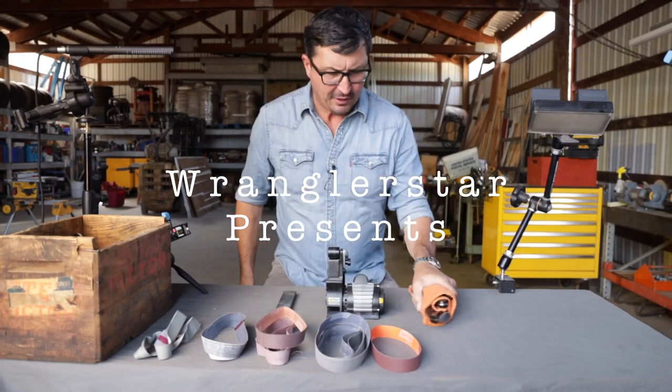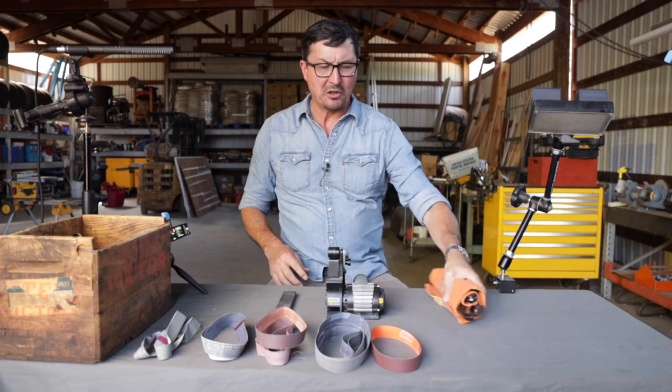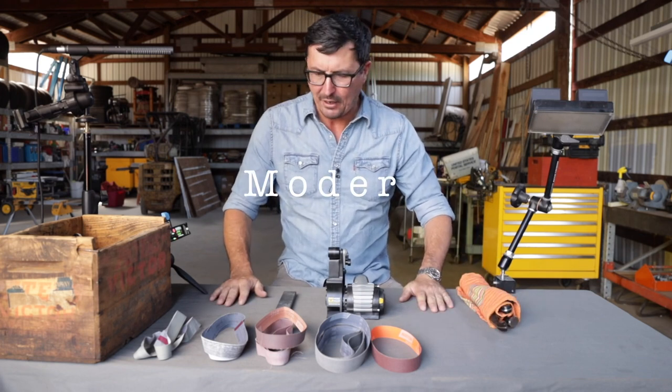Welcome back friends to the shop. It's time to sharpen Mrs. W's kitchen knives — I put it off way too long. I thought I might invite you guys along and show you how I do it.